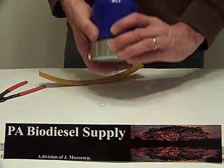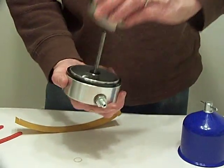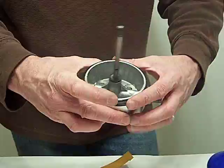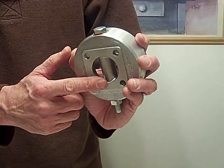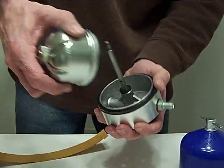One thing I didn't show you — ours doesn't come with a mounting bracket. We mount this right on a closed drum. Notice the four bolt holes, and this is where the oil — through the one and a half inch hole — will drain back into the drum. It's all real simple, it really is.